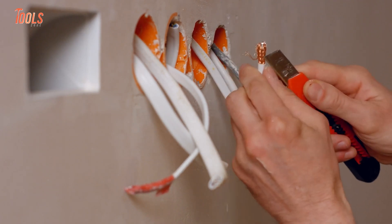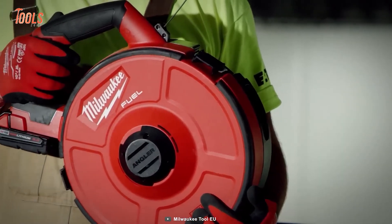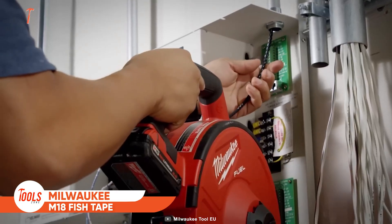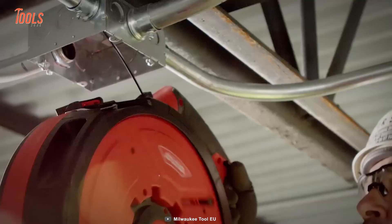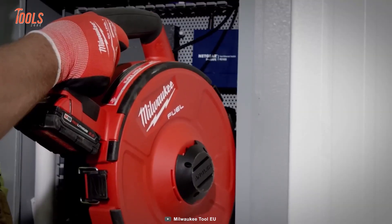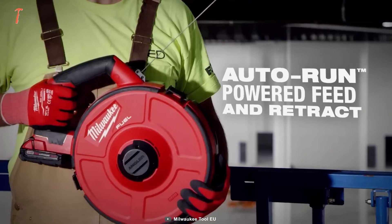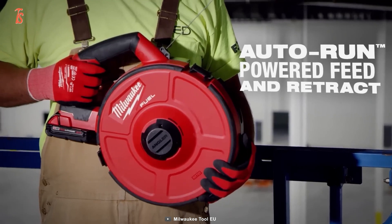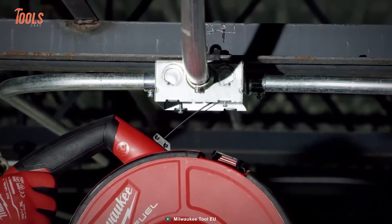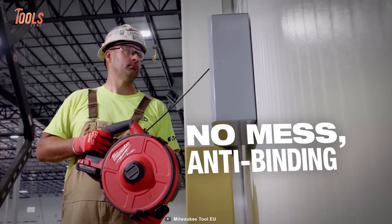Electricians always go the extra mile when routing new wiring through walls and conduits, but an effective tool makes things easier. Here's the Milwaukee M18 fish tape — a quick and easy solution to save time and get rid of manual wire pulling. It handles 60-meter runs with 360 degrees of bends. The auto-run feed and retract mechanism lets you operate with maximum ease, and even overhead applications are not complicated with this fish tape — no pulling effort yet maximum performance.